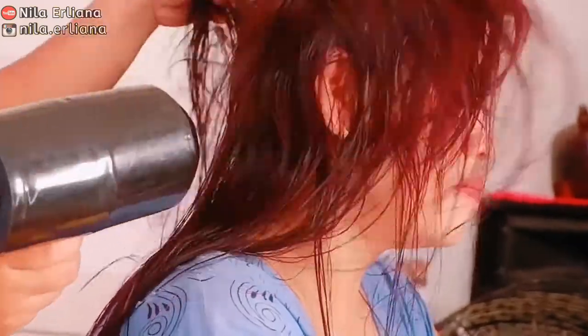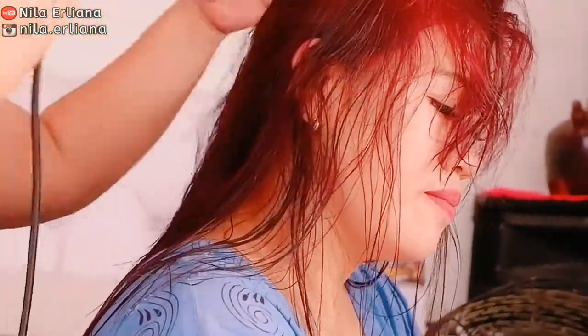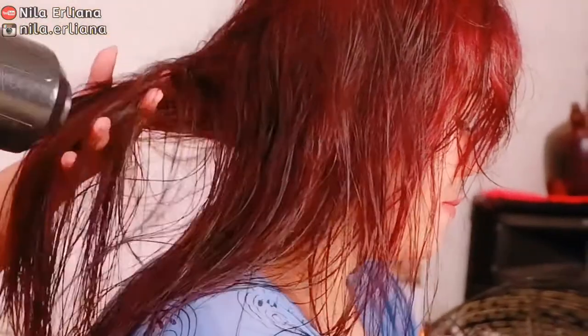Oh iya teman-teman, aku udah pernah bikin review tentang hair dryer yang saat ini aku pakai lho. Kalian cari aja videonya di channel YouTube aku Nila Erliana. Atau kalau kalian langsung pengen beli, nanti aku sertakan linknya di description box untuk hair dryer ini juga ya.